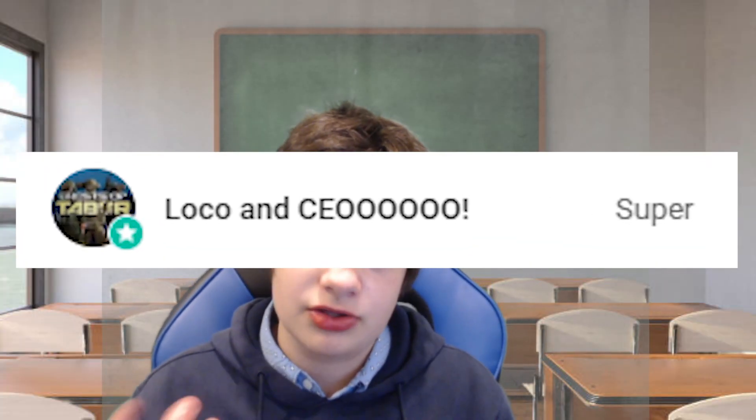My Discord server link is in the description if you need any help or something doesn't work. Please consider becoming a channel member — it's only two dollars a month and you get perks including a shout out at the end of every video. Like and subscribe, it helps me out so much. That's it for me today — peace!